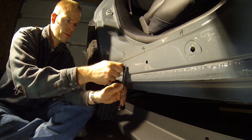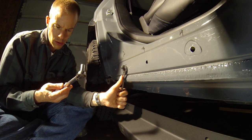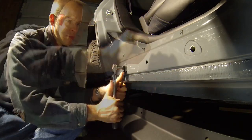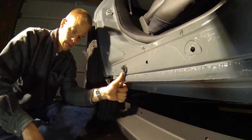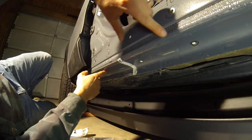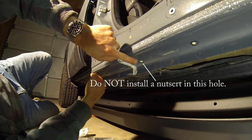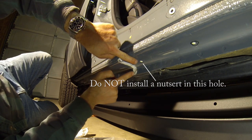Make sure not to over-tighten them — that's why it's so important to use a torque wrench. When installing nut certs along the underside of the rocker panels, there are eight holes. We will use all eight except for the hole just in front of the seam that we scraped the body sealer off of.